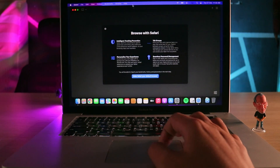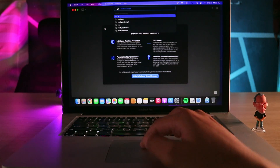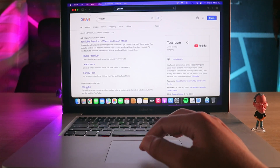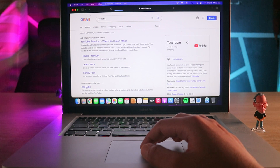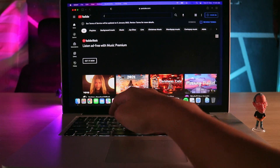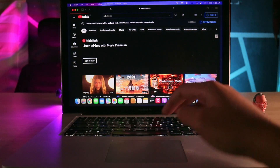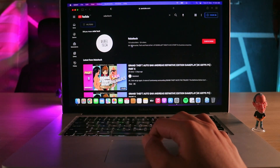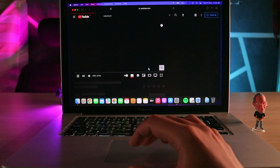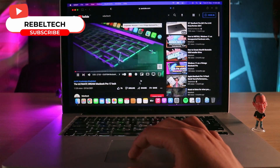I haven't actually fixed this MacBook that I'm currently using to show you in this video, as it hasn't suffered the AMD GPU failure since I barely use it. Where I'm from, I do actually offer repair services for this model, but my hands are tied. In this video I'm showing you how well this MacBook runs three operating systems — it's currently running Monterey, Windows 10, and an Android OS.